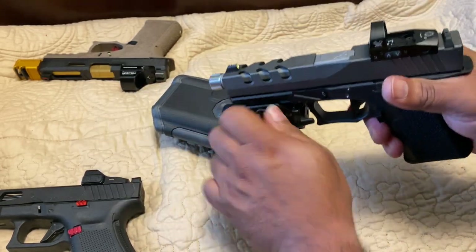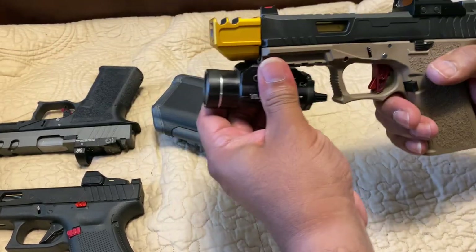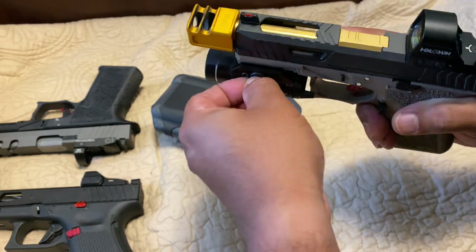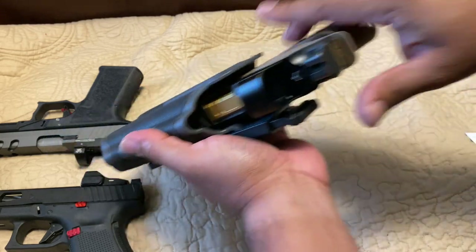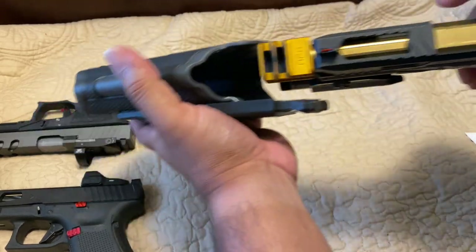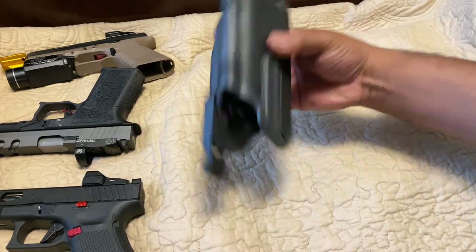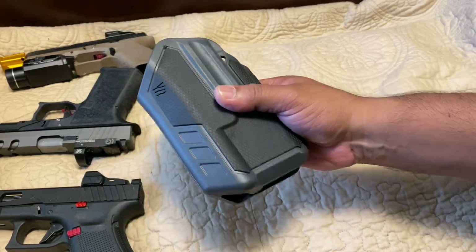Let's put it on the one with the compensator just to make sure it doesn't interfere — which it probably won't since it's on top. That locks in — works great. I'm going to switch the thumb pad size because I need it just a little bit higher, so I'm going to put the medium one on. Pretty nice holster overall. I'm going to attach it to my belt, come right back, show you how it looks, and then we'll go outside and test it out.